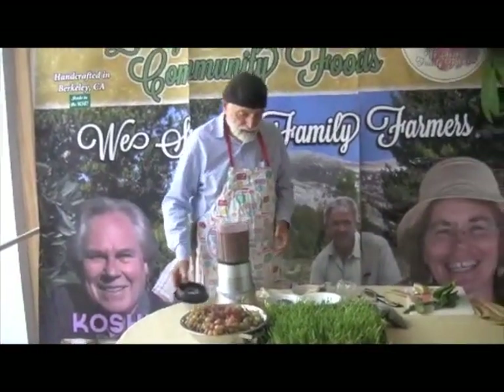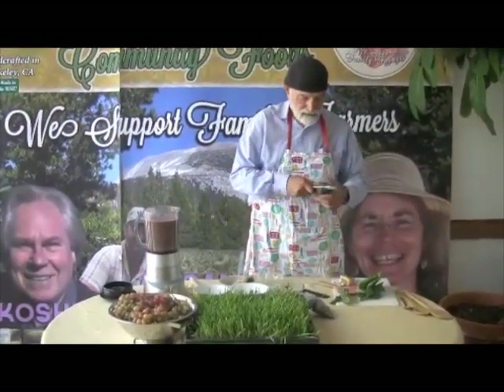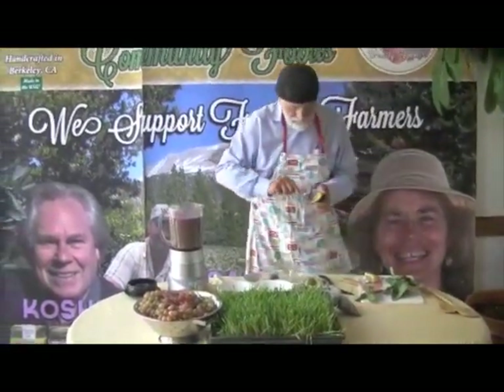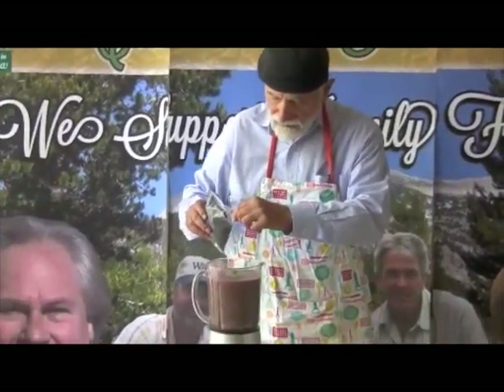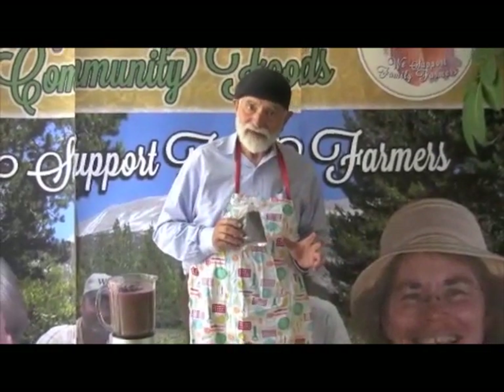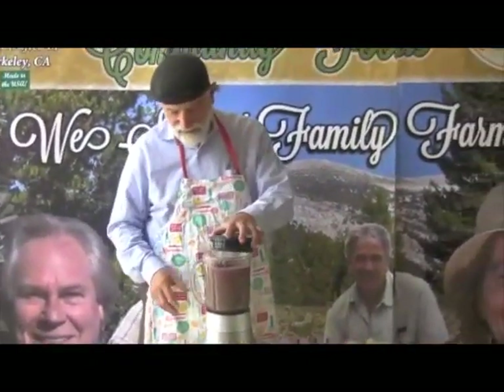Last but not least, we're going to add some avocado for body and for wonderment. Here we have an avocado, also grown right here in California. And let's also add some Icelandic dulse flakes. For those of you who do not want Fukushima in your food, these are from Iceland, separated by a continent on one side and a continent on the other side from the waters of Japan. So here we go.